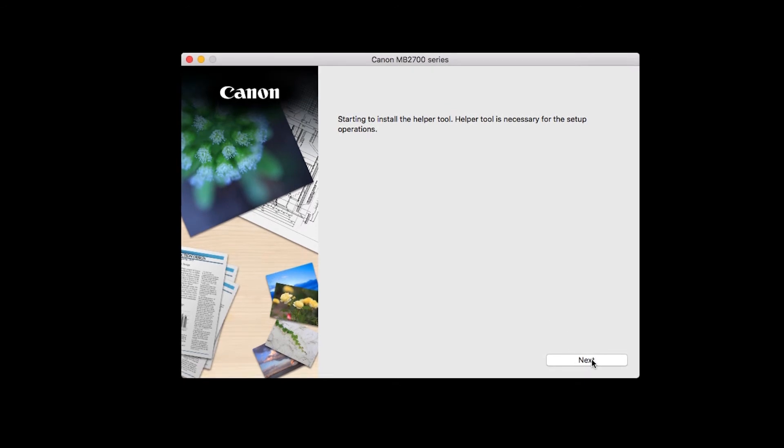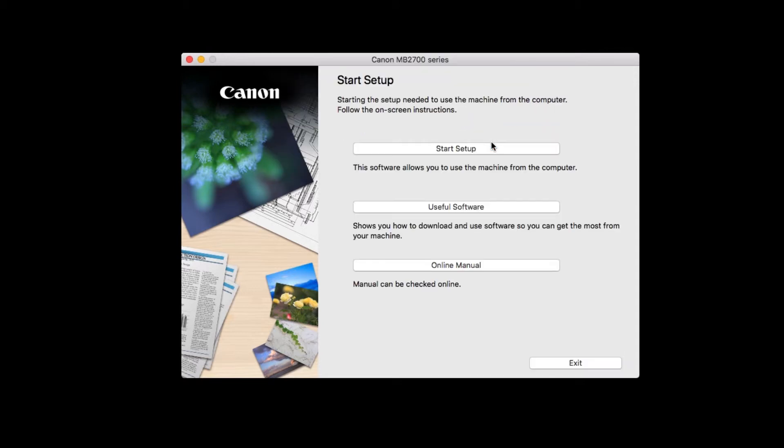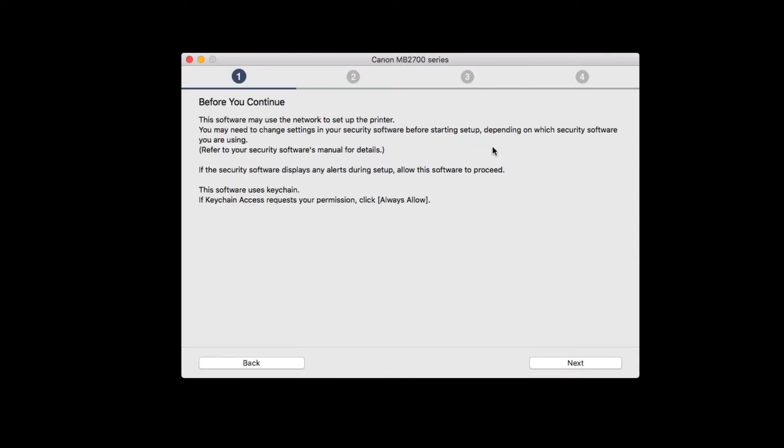On the first screen, click Next. You'll be asked to enter the password for your Mac. When you're done, click Install Helper. Select Start Setup, and then click Next.